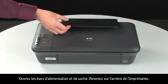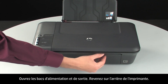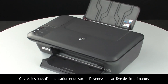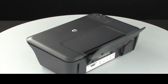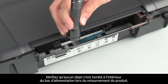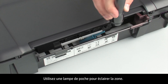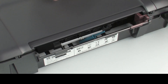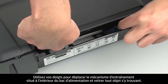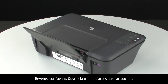Turn the printer over and return it to its normal position. Open the input and output trays. Turn to the back of the printer. Look inside the input tray for any foreign objects that might have shifted when the printer was turned over. Use a flashlight to illuminate the area, and use your fingers to move the pick mechanism and remove any foreign objects that are found.